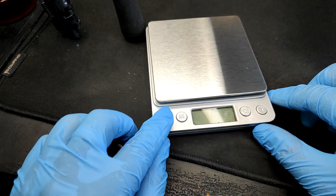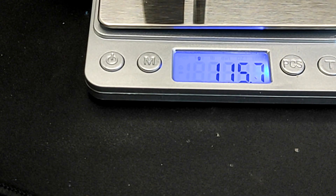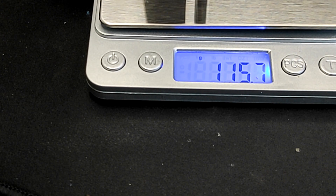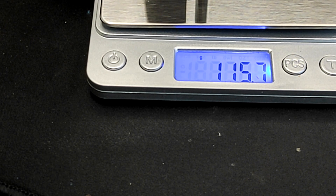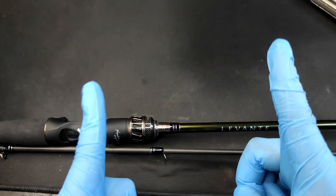Alright, let's weigh the rod itself with our handy digital scale. The rod's unofficial weight is 115 grams — that's a very light rod, as it should be for a light-rated rod.